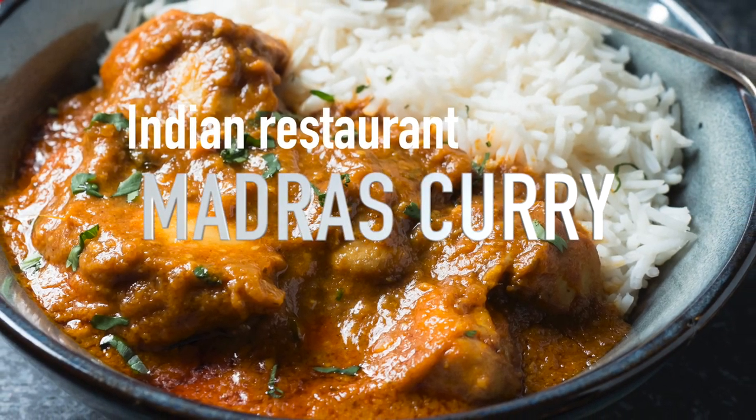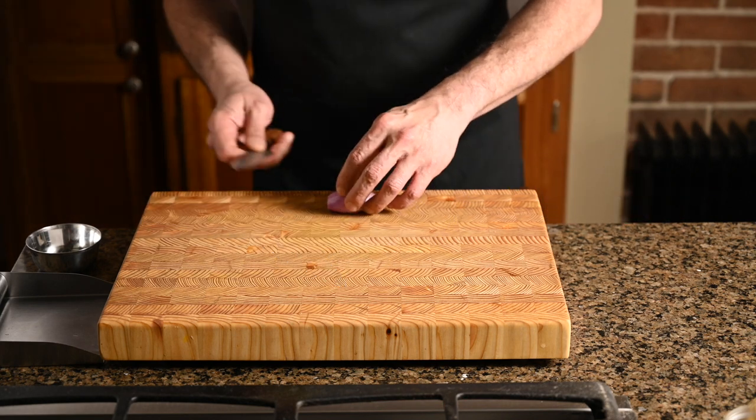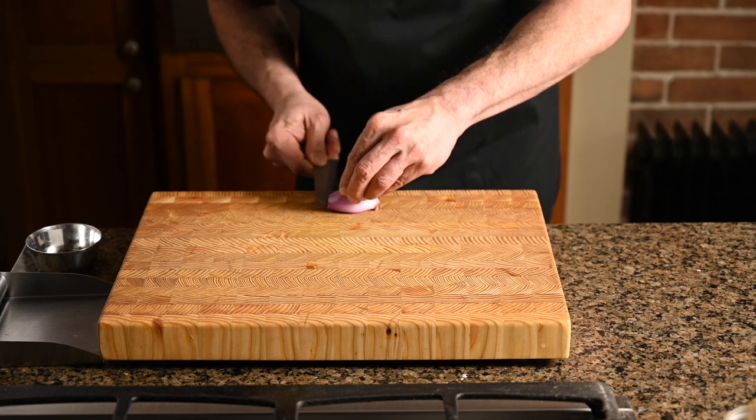Hey, what's up — Romain from Glebe Kitchen. If you've ever wondered why your curries don't taste like the ones you get in restaurants, stick around. Restaurant-style Indian goes really fast once you start cooking. The last thing you want to do is be scrambling around looking for ingredients, so do yourself a favor and do your prep — all of it — before you get started.